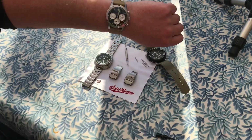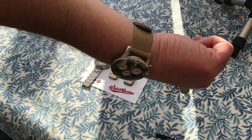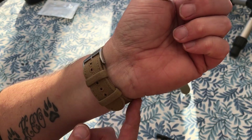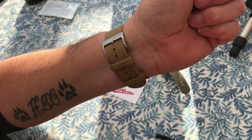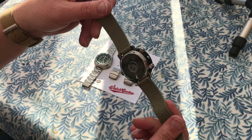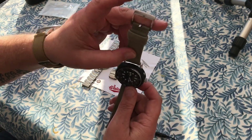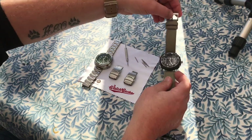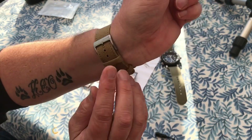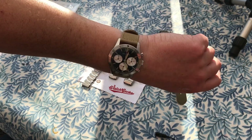A quick shout out to Watch Gecko — I've ordered a couple of their straps recently. I'm wearing one on the Dan Henry now, which is a watch my partner bought for me. It's the 1963, a lovely watch, but the strap used to annoy me because the keeper didn't keep properly. I'd ordered one of these camber straps for my Seiko Arnie and absolutely loved it. The main thing about these camber straps is the really high quality keepers — once it's on, it does not move.